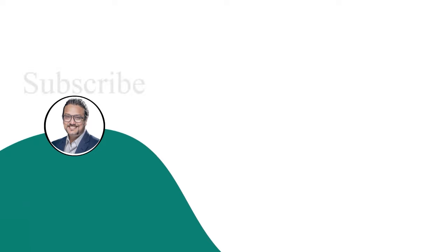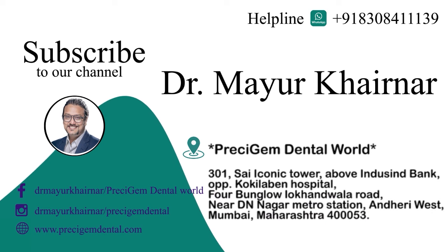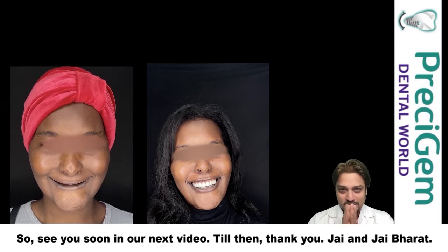My friends, if you like this video and if you like such a transformation, please do not forget to subscribe and share it with individuals who really need this kind of transformation. See you soon in our next video. Till then, thank you. Jai Hind, Jai Bharat.